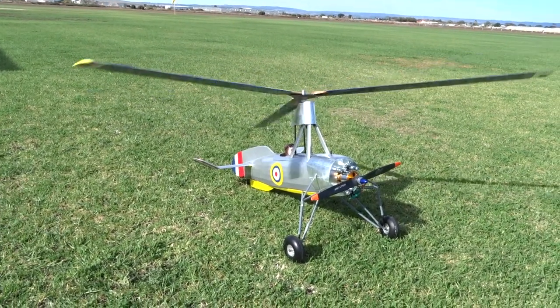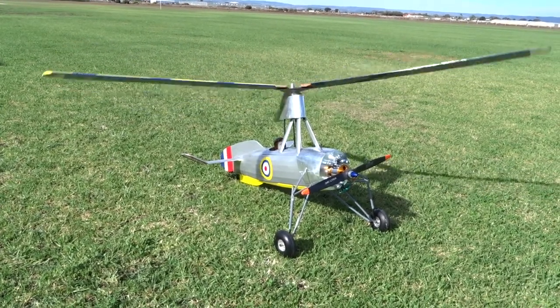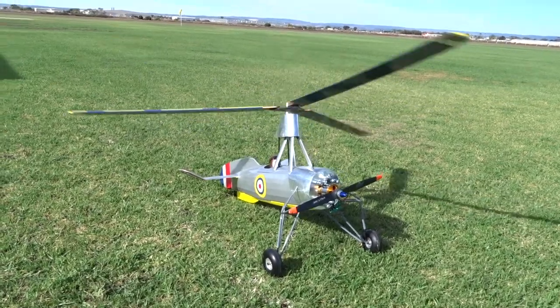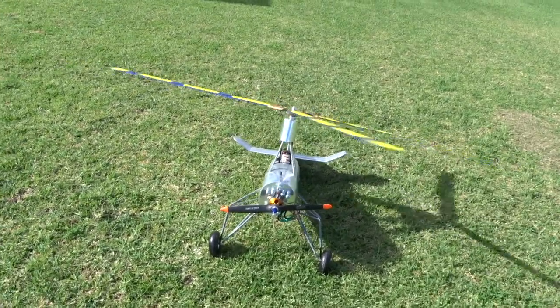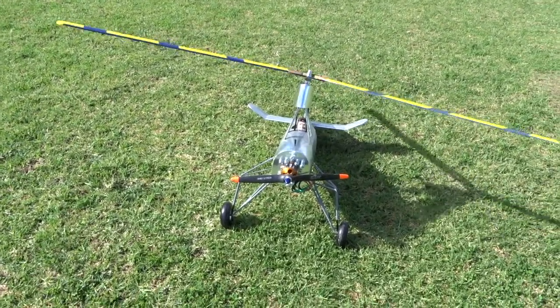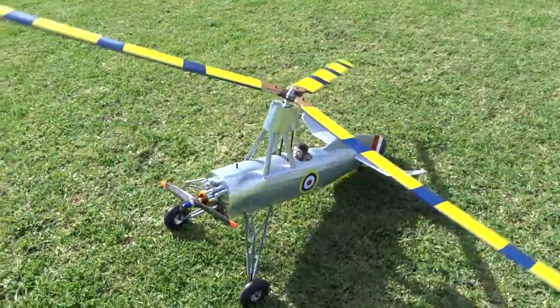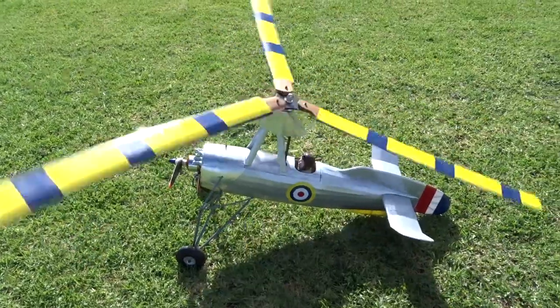It kind of looks like he wants to fly. There's about a three to four mile per hour wind and it's spinning pretty good. I think big blades.